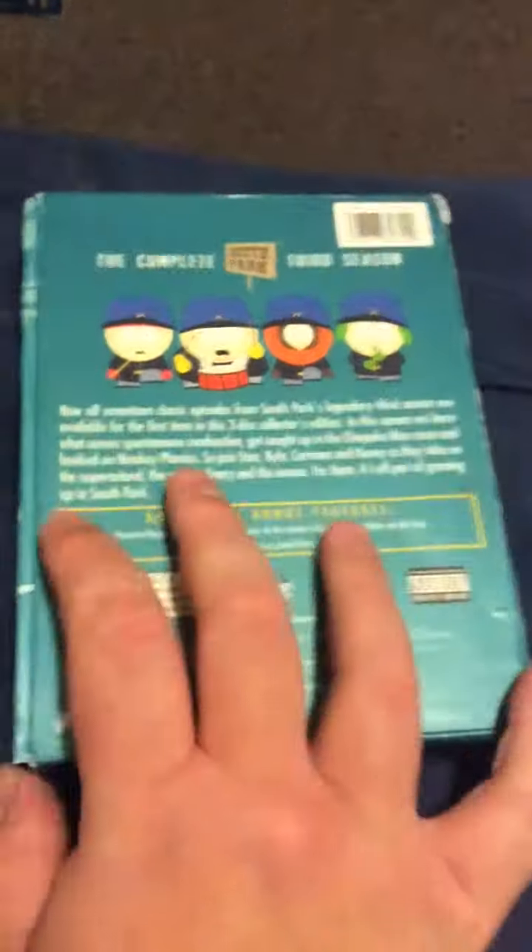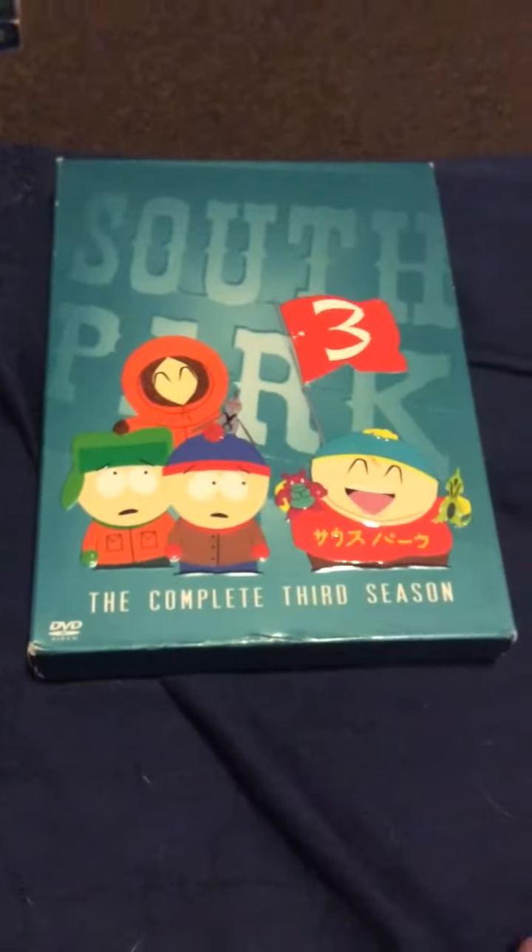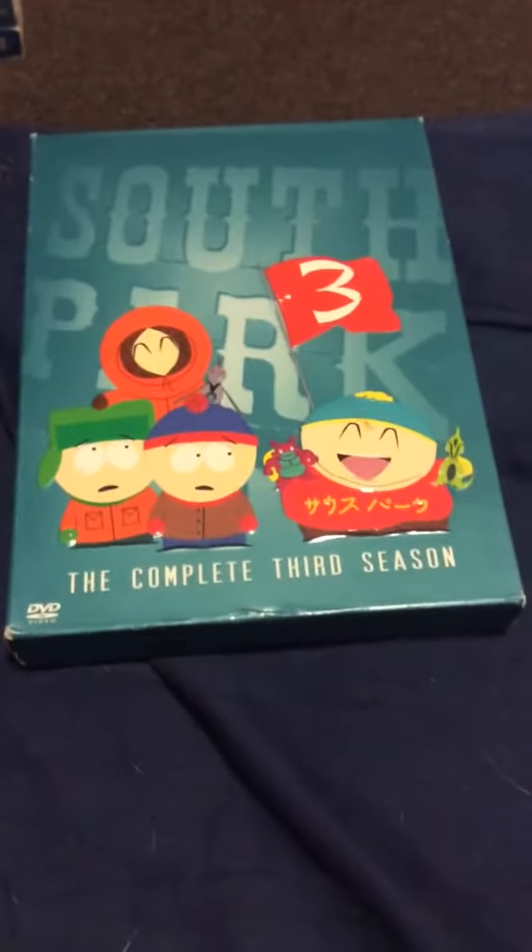So this was a very quick unboxing. I hope you enjoyed this video, and I'll see you on my next one. I still have a couple more things coming in this week and I'll unbox them again. See you in my next one.